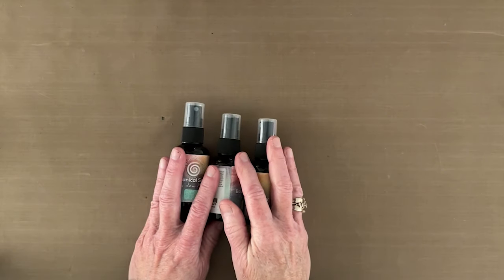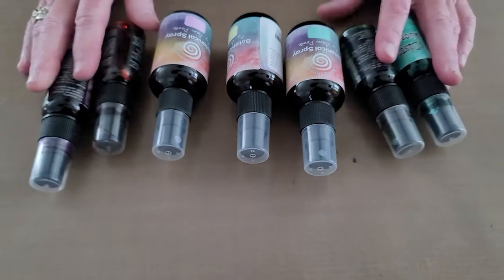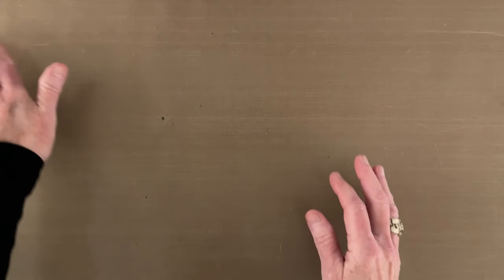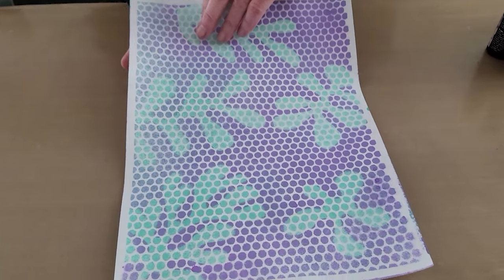I'm going to mop the color up with a paper towel to speed things along. Today I have some sample Cosmic Shimmer botanical sprays and also some of Tim's Distress Mica Stains. I have no idea which ones I'm going to end up with, but these are my options. I also found that if you start off light and get darker, you get more color contrast, which is so important for seeing this effect.